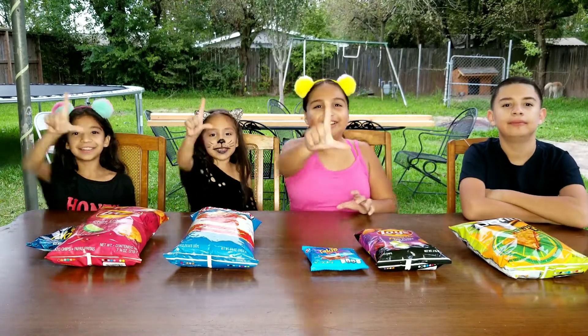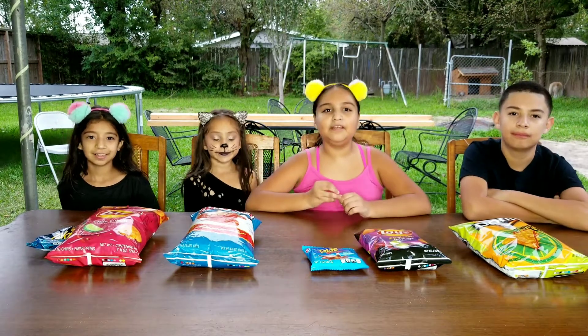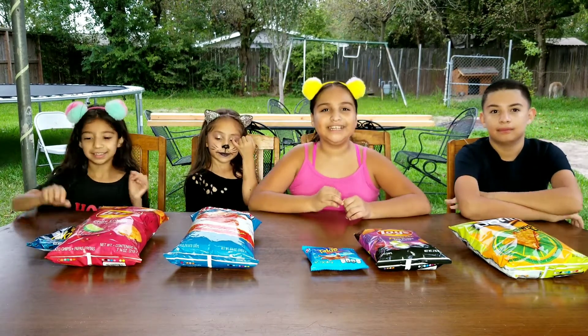Hey guys, welcome back to our channel, Lared Up Sisters. So today we have our brother and for today we're going to be trying the new flavored chips. Let's get into the video.